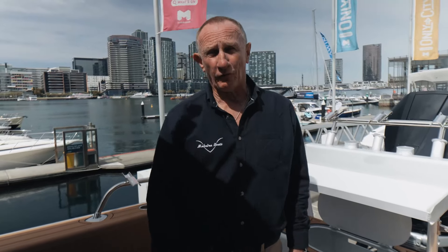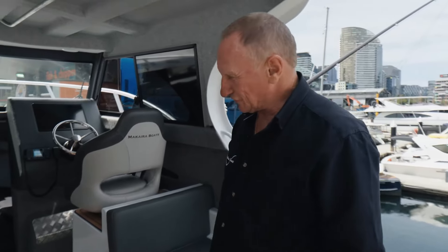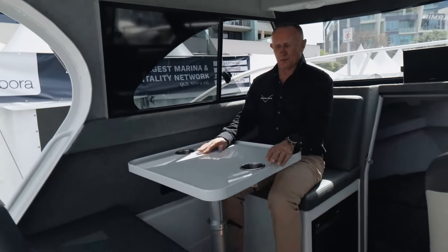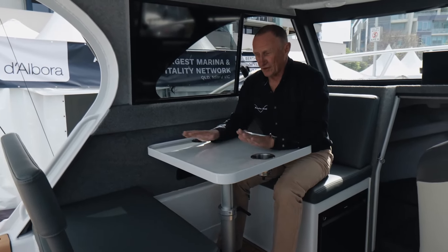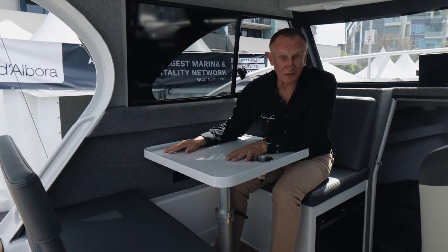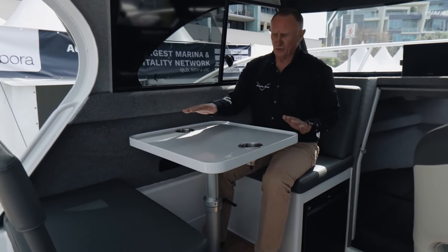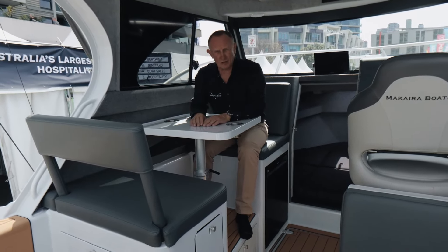Upon jumping on board the 770, the layout is one of the things that will just grab you — it certainly did for me. It's a very social boat. Here we are in a 7.7 metre boat and basically we have a dinner table. It's very nice to have your dinner, have snacks, put your tackle on, have a drink in the afternoon. The upholstery and the set-out of this table gives you the feeling you're in a much bigger boat.